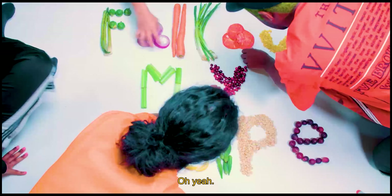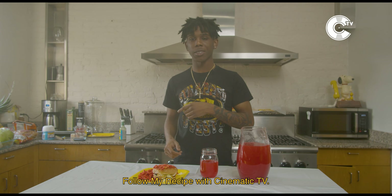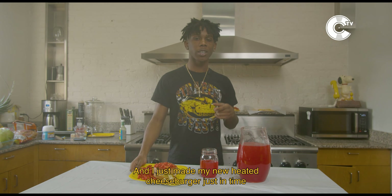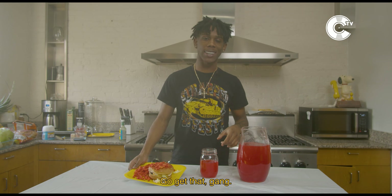Now you wanna taste it, see what it tastes like. Oh yeah. Yo, it's your boy Lil' Heat signing off. Follow my recipe with Cinematic TV. And I just made my new Heated Cheeseburger just in time for my mixtape Heated — out now, go get that, gang.